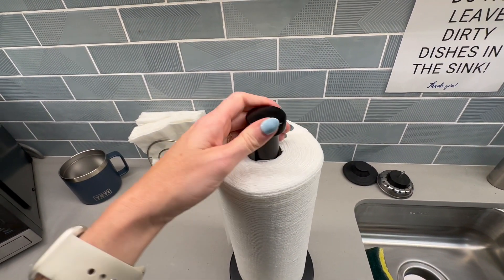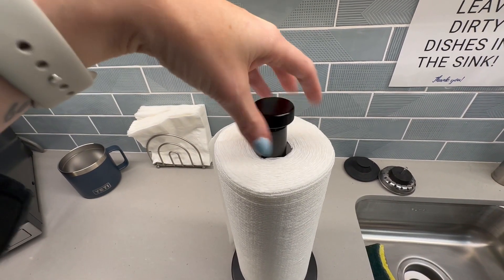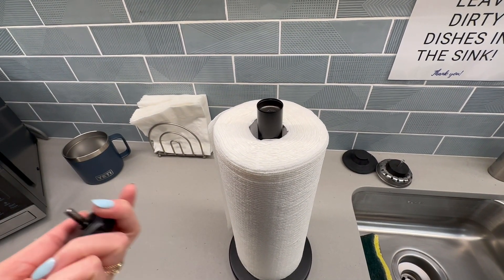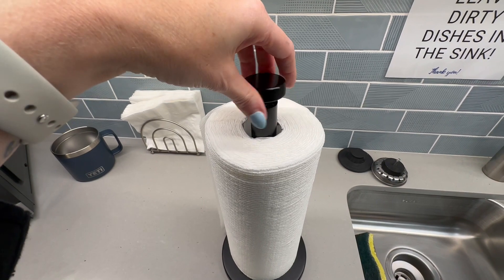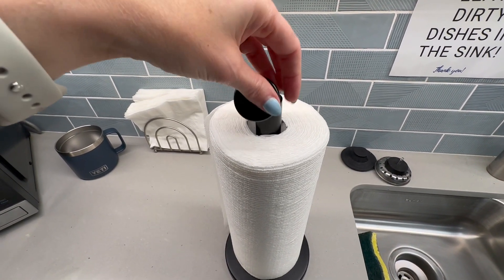What you do is just unscrew the top, take off the paper towel when it's empty, put a new one on, and then screw it back. You have to hand wipe this down — obviously this does not go in the dishwasher.